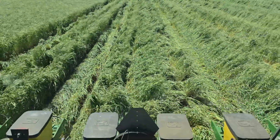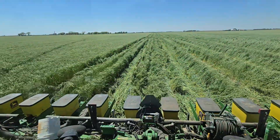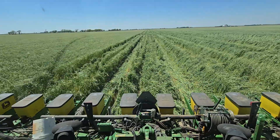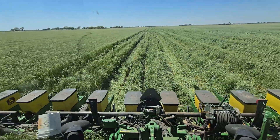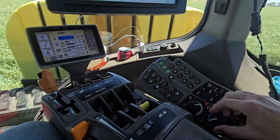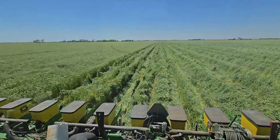Now we'll be able to lay this biomass on the ground — not only will it help with weed control, but it will also help retain moisture on those fifty-mile-an-hour, windy, hot, sunny days like today. It's 90 degrees. I'd say things are growing.